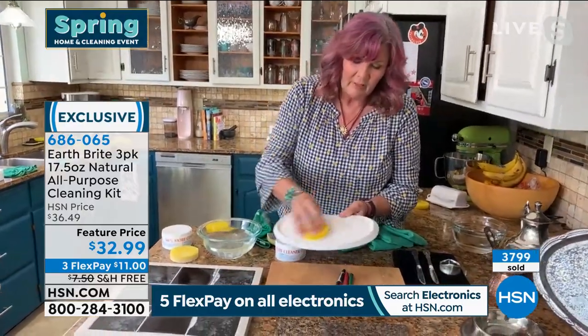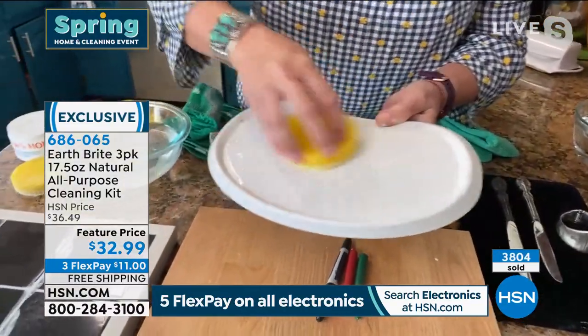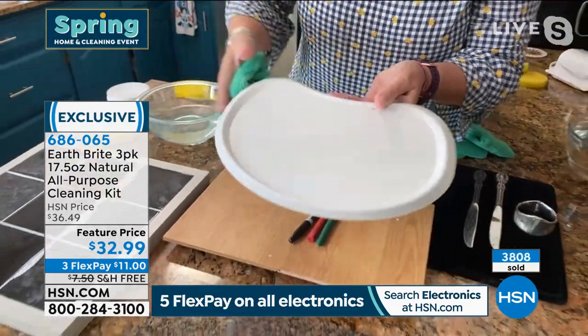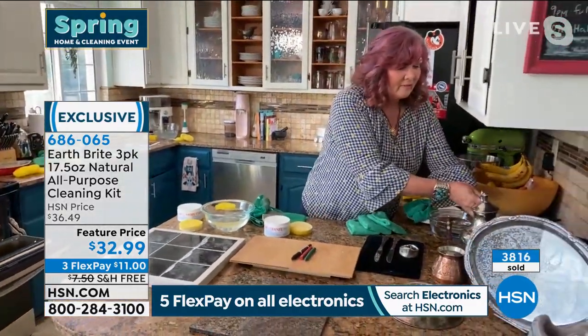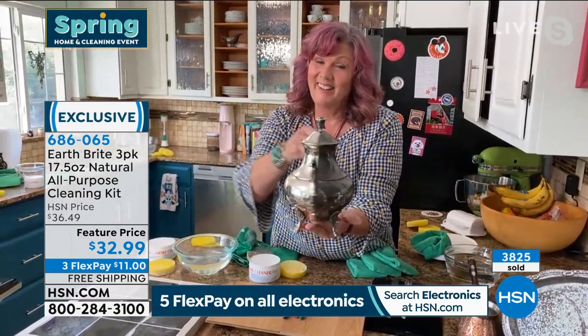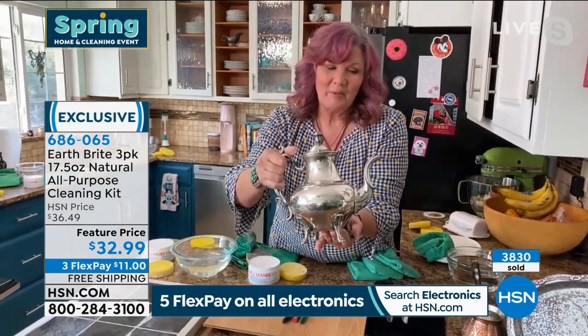You can see over 3,800 of these ordered, and remember, we just got these back in stock this week and they've already been super popular. You're seeing some of those areas where you would literally think twice and three times about putting chemical — maybe it's those special items, Terry, that are something so special, possibly handed down, and you want to make sure to take extra care of that.